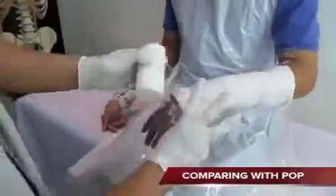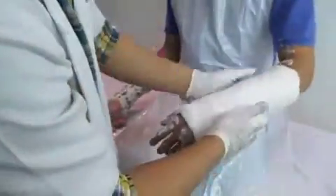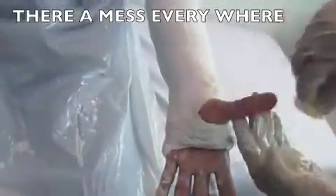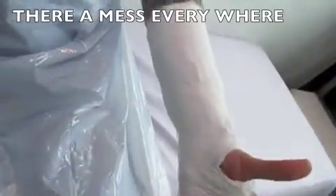Comparing with POP classic cast, we have to apply a very thick cast — 3, sometimes 4 layers if the patient is quite large — to make it more rigid. The other issue with POP cast is the mess everywhere that we have to clean up. This is very different from synthetic cast, and this is the advantage of synthetic cast.